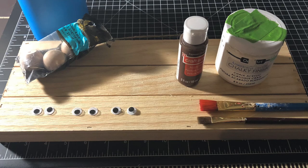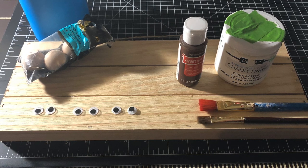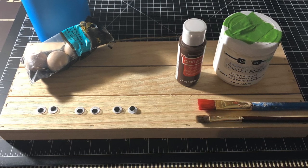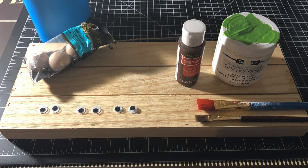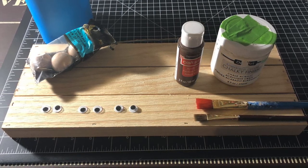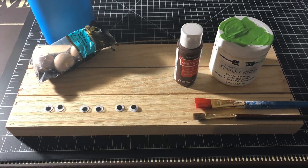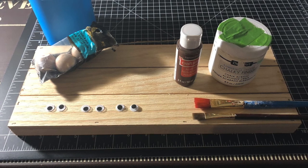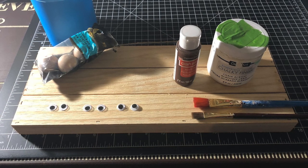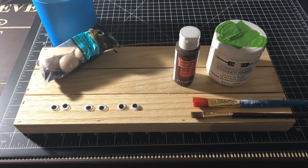For this project you're going to need a plank of wood or an unfinished wood piece. I bought this for $4.99 at Hobby Lobby and I had a 40% coupon. You're going to need some knobs — I bought a pack of four at Hobby Lobby for $1.99, and I had a coupon for that as well. You'll need some googly eyes for the reindeer, brown paint for the reindeer face, white paint for the board, a couple of paint brushes, and red paint for the nose.